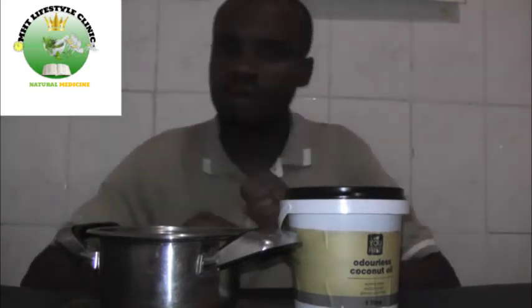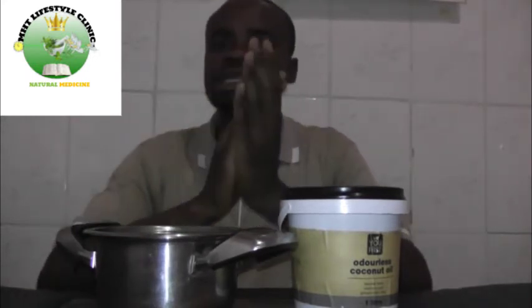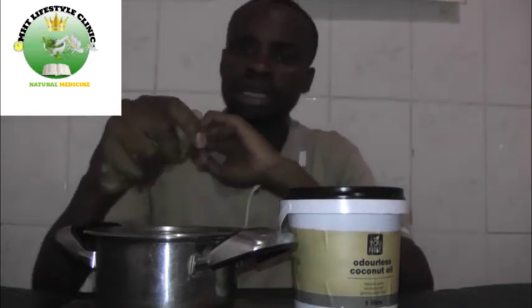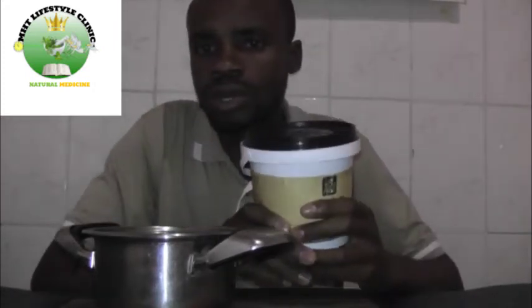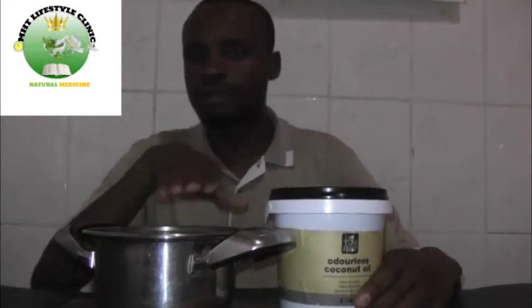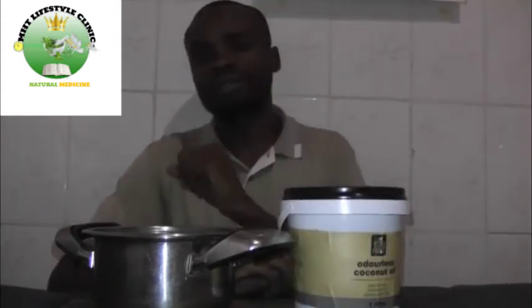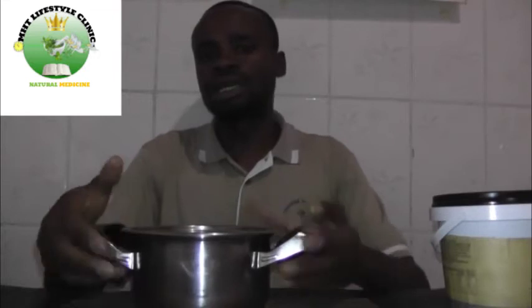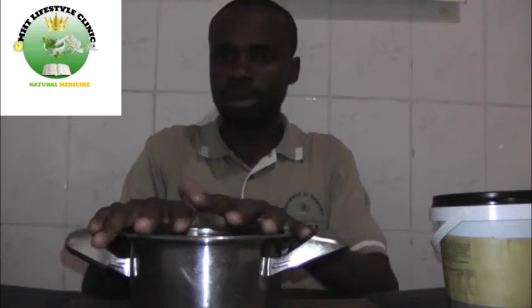When you have all your ingredients, take one cup of dried plantain leaves and one cup of coconut oil. If you're using half a cup of plantain, use half a cup of cold-pressed oil. Put all the ingredients in a pot and heat on the stove at a low temperature until your leaves turn brown.